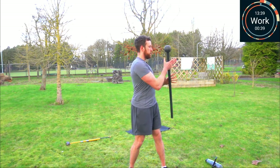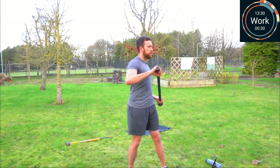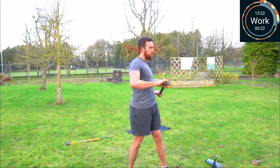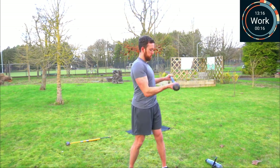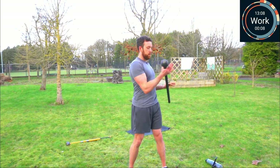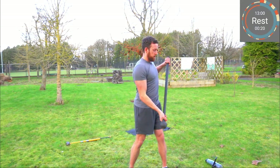Away we go — ballistic curl, twist, ballistic curl, twist. The idea is: slowly, when you're confident, build the speed up. 15 seconds to go. Five, two, one — and rest. 20 seconds rest, next one up will be the uppercut lunge.